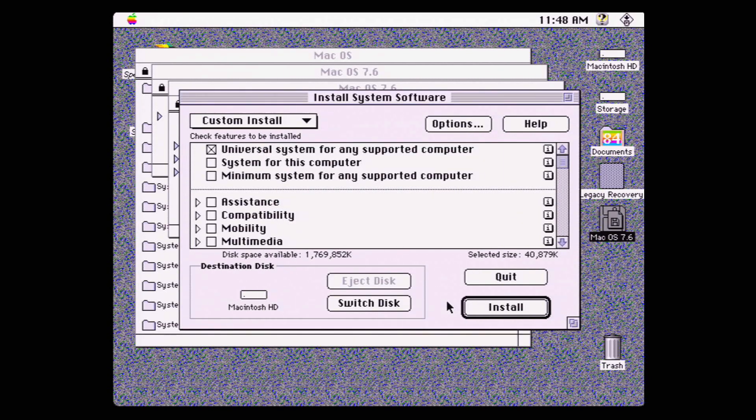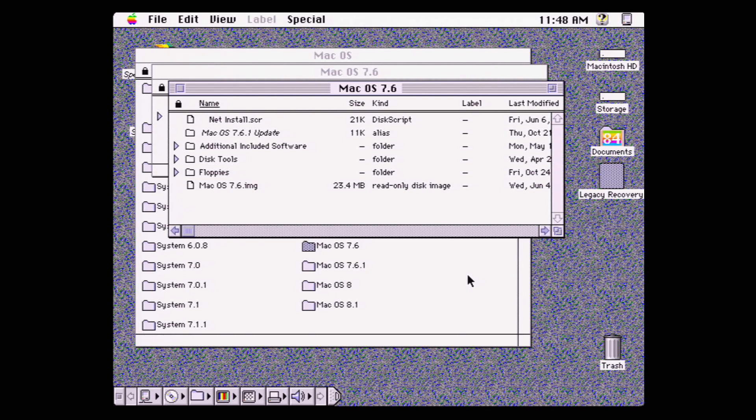Once you've done that, you're ready to install the drivers for the Daystar PowerPC upgrade card. This is a Daystar Power Pro 601. I found the appropriate drivers and installed them. There's a toggle on the control panel that enables or disables this card, so I switched it to PowerPC mode and restarted the system. And nothing — the machine rebooted and it was still not detecting this card. So I was scratching my head thinking, what could be going on?